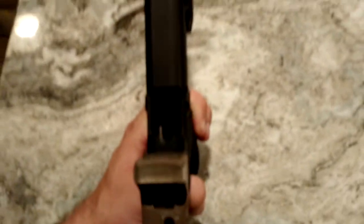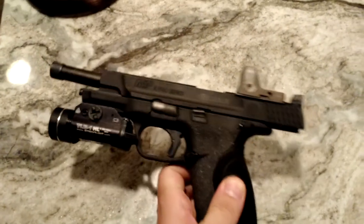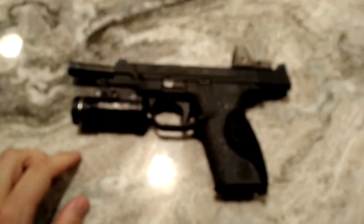The only other thing was the extractor — I replaced it with a more heavy duty extractor. And that's it for the pistol.